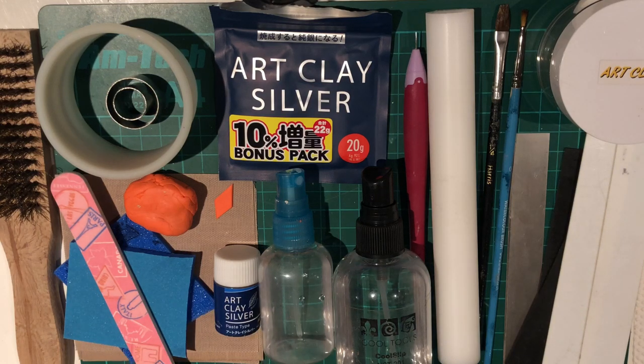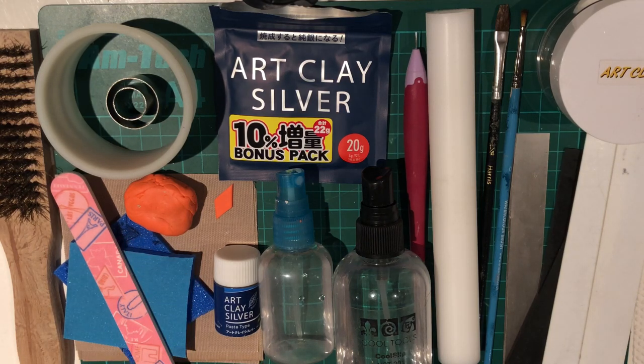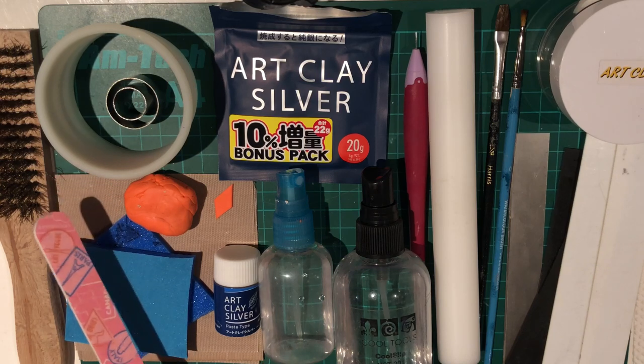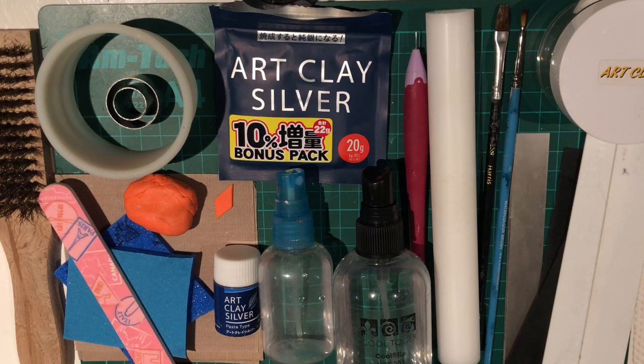Again, you don't need to do this — it's just a suggestion. Here you've got some sanding grits. If you haven't got sanding grits, you can use a nail file, preferably one that's rougher on one side and smoother on the other. Coming across, we've got a spritz bottle of water — that's just normal tap water.